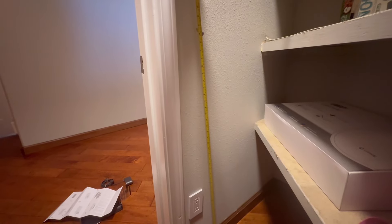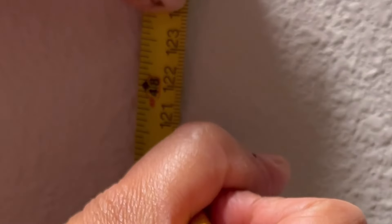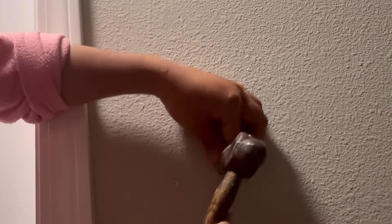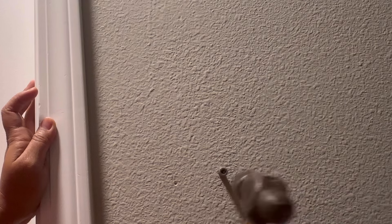After we measure, we're going to mark where it is and then we're going to drill. I'm using the electric drill to make it easier — just make a small hole before attaching the wall mount part.